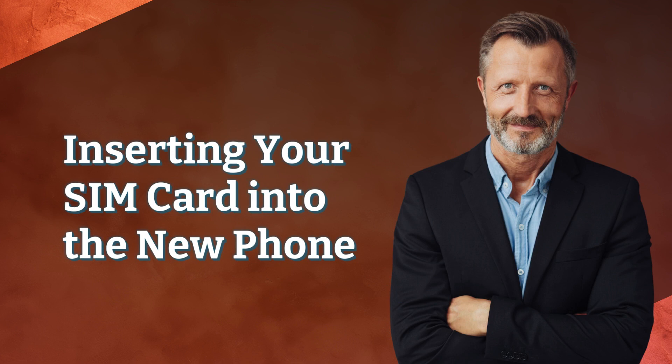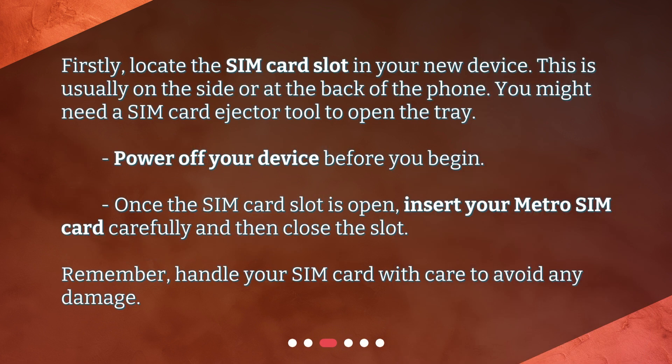Inserting your SIM card into the new phone: Firstly, locate the SIM card slot in your new device. This is usually on the side or at the back of the phone. You might need a SIM card ejector tool to open the tray. Power off your device before you begin. Once the SIM card slot is open, insert your Metro SIM card carefully and then close the slot. Remember, handle your SIM card with care to avoid any damage.